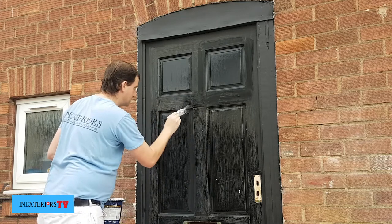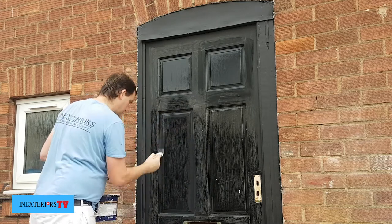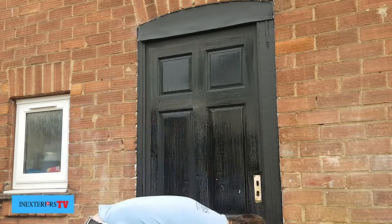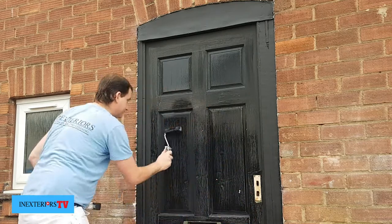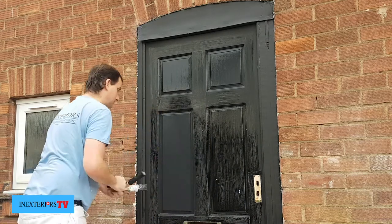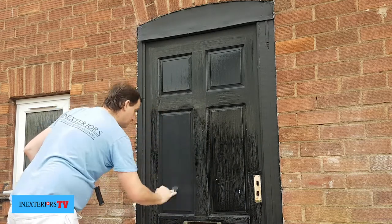How I sand the door is exactly the same way I paint the door. To get a good camera angle, what I did was first paint all the edges, left it for eight hours, then shut the door — I've done this purely just for the camera angle.